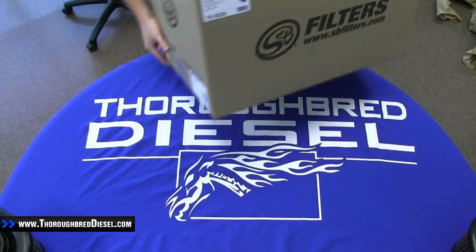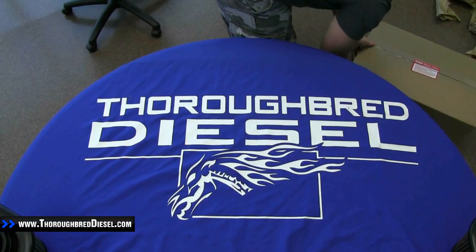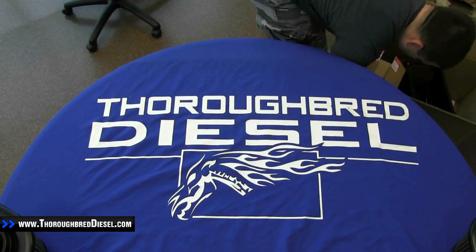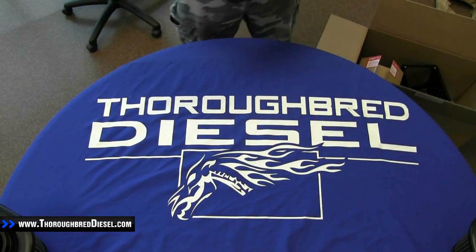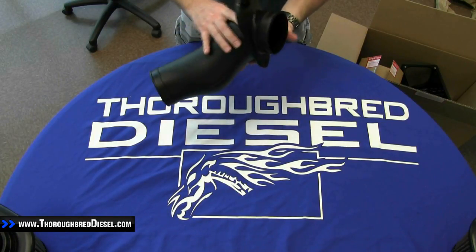So just going to set this box off to the side. We're going to start pulling parts out and tell you what they are one by one. First thing we're going to pull out of this box is going to be the outlet tube, the first portion.